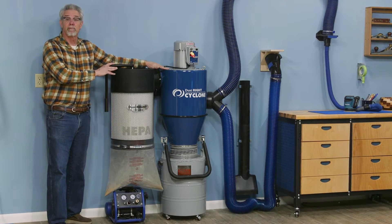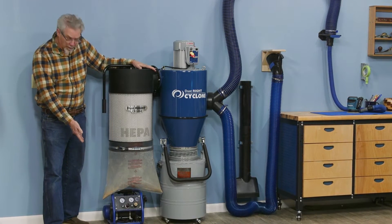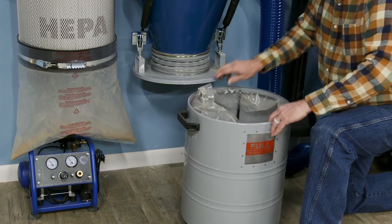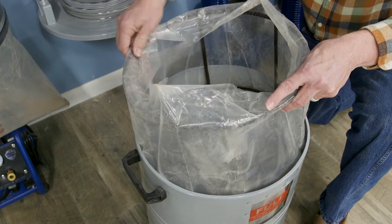This is the only wall-mounted cyclone unit available, which has the advantage of freeing up floor space. The chip collecting drum is easy to take off, and it has a wire basket to keep the plastic bag from getting sucked up into the impeller.